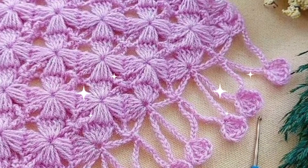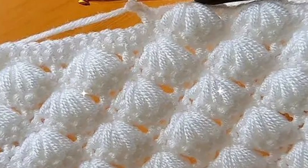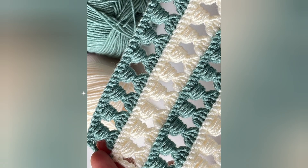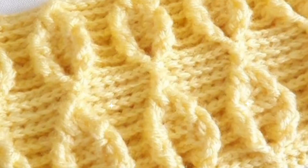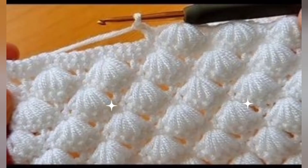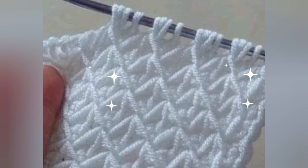Design pattern project, hand knitting design pattern — so beautiful collection here.